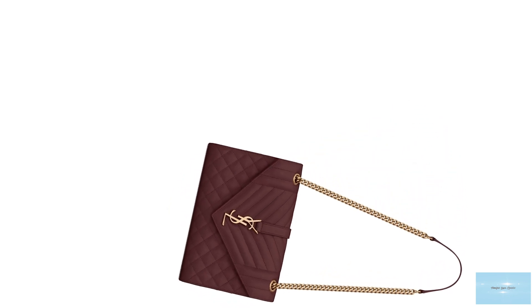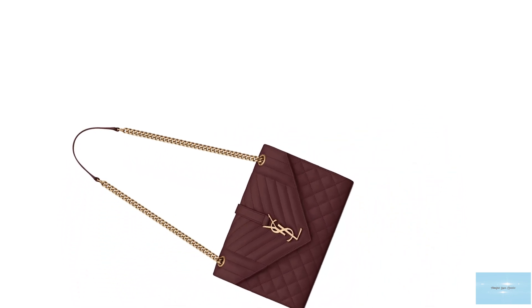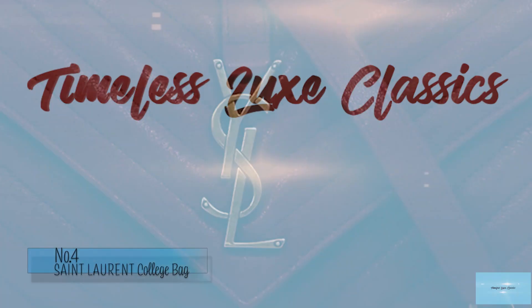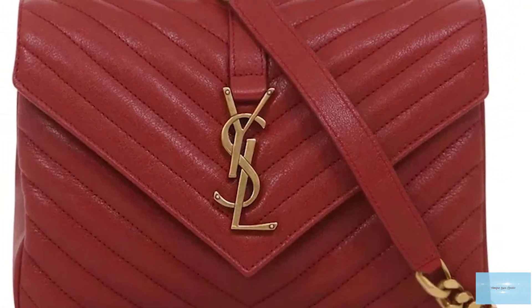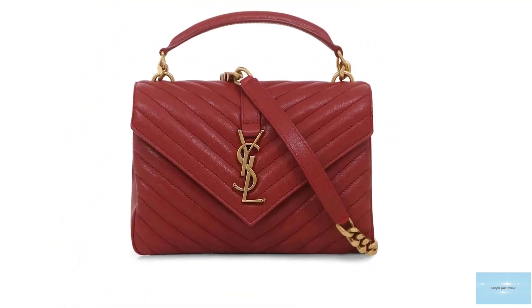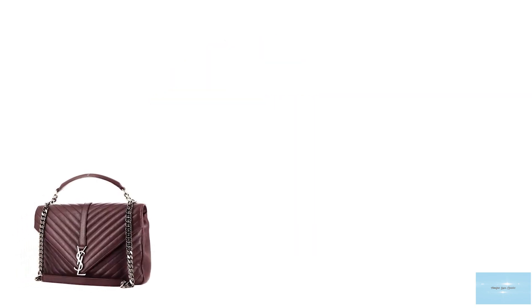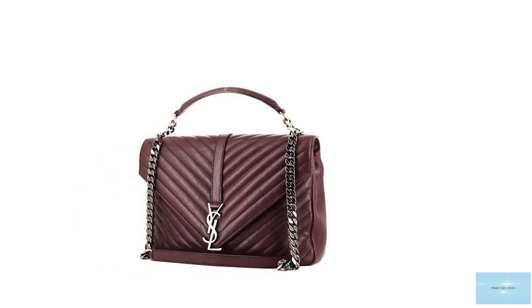Prices of the Saint Laurent envelope bag start at upwards of £1,810 for the small. Released in Saint Laurent's 2015 pre-fall collection, the Saint Laurent college bag is one of Saint Laurent's most coveted styles, with its classic shape and silhouette oozing all the Saint Laurent house codes. The Saint Laurent college bag is a perfect all-day transitional bag.